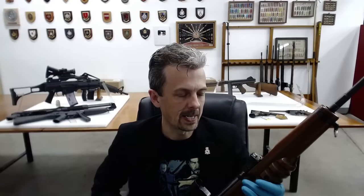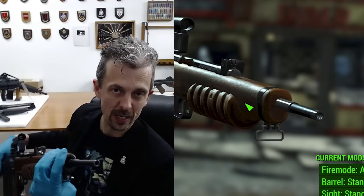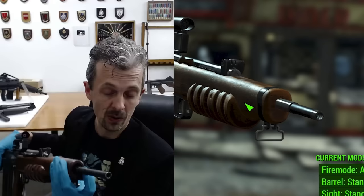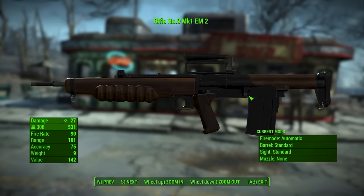I guess the first thing to say is Rifle Number 9 Mark 1 — yes, that's what the EM2 was adopted as in 1951, but none were actually produced to that specification. The mod is based upon this version, an early attempt that would have been replaced by a more blended look.